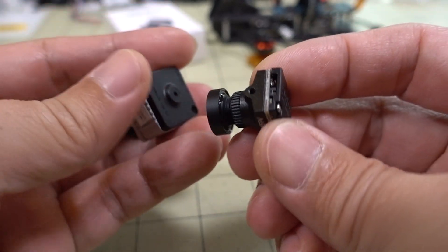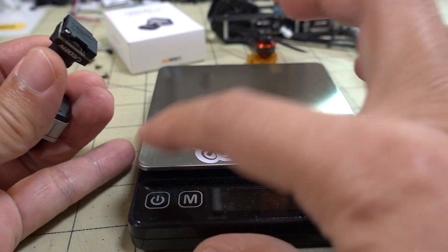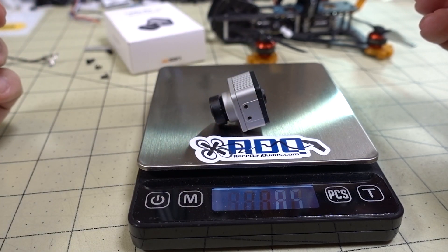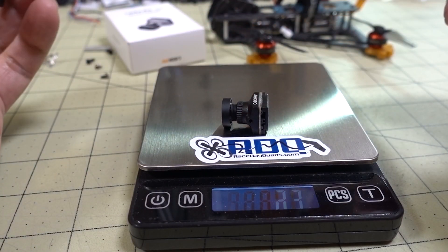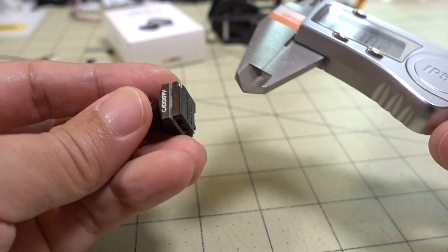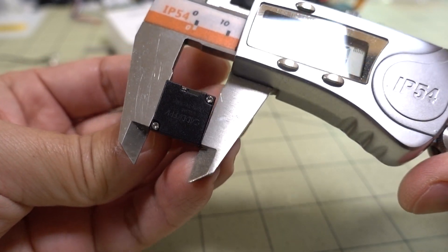It's supposed to be lighter with no cables attached. To show the weight difference: the old bigger camera is about 9.3 grams and this new Nebula is about 4.6 grams — so about half the weight.